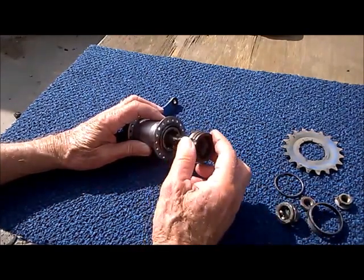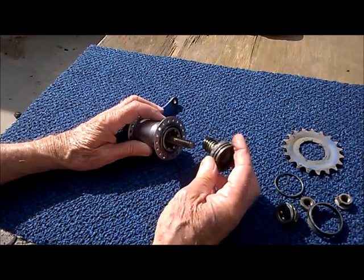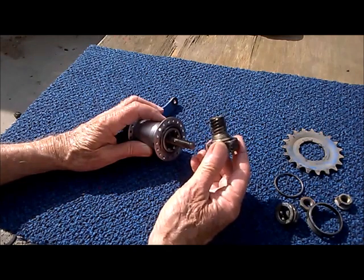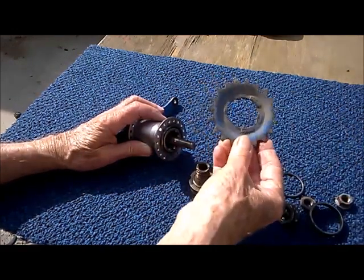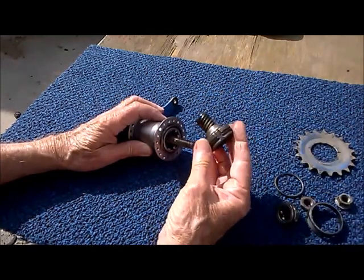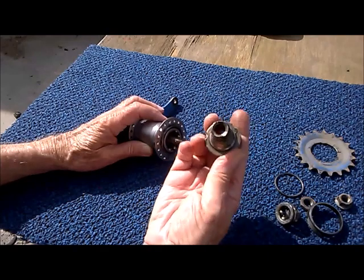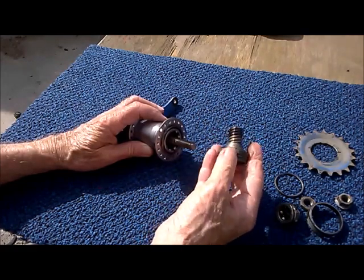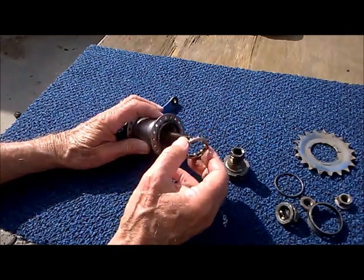Here is one of the key parts — this is called the driver. In any mechanism, a driver is the item which imparts motion to the mechanism. This takes the motion of the cog, which turns when you crank the pedals, and operates the coaster brake hub itself. The driver has a very coarse, multi-start thread — a small rotation of the driver creates a pretty fast linear motion. And here's the second of three bearings.